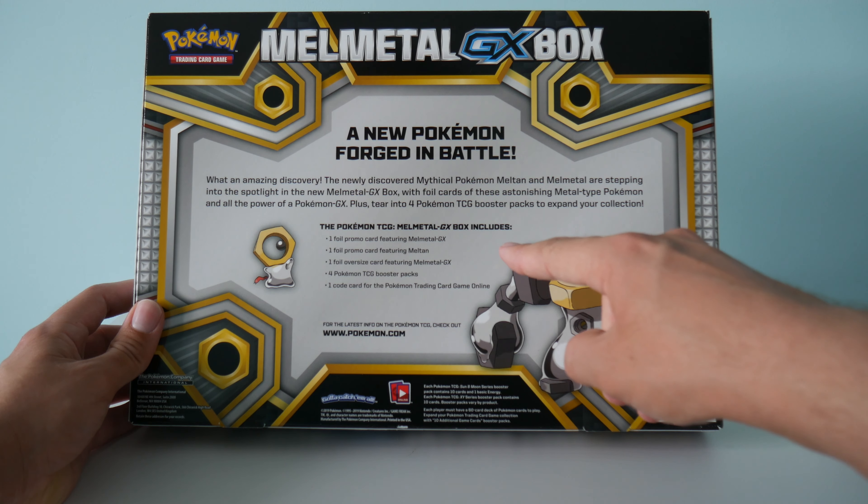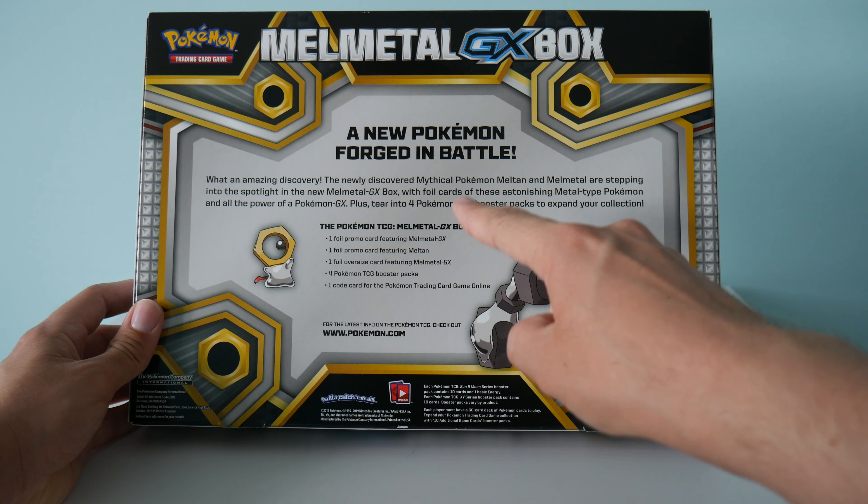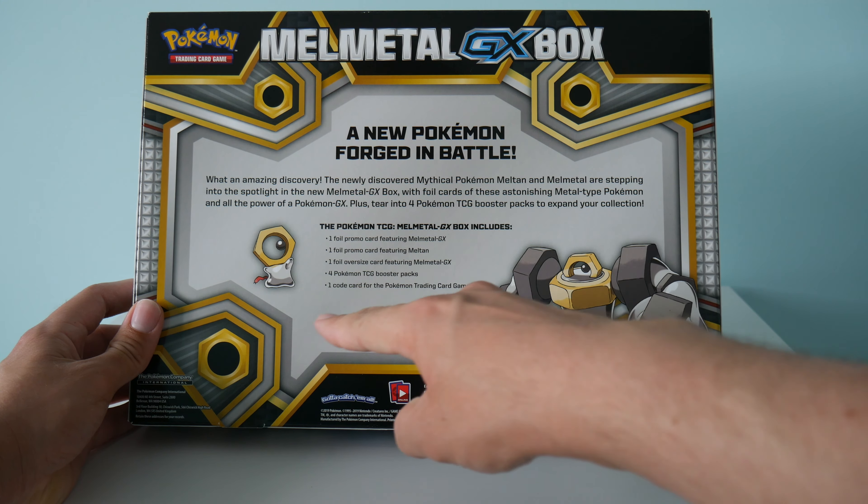Hey guys, Jamashir89 here. Hope you're all well. Welcome back to another video. And today we have got an opening of the Melmetal GX box, which I've just picked up. So I picked this one up from Chaos Cards. Got it for £15.50. So let's have a look at what we get in the box.